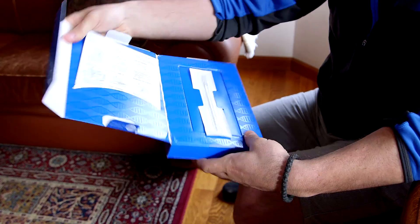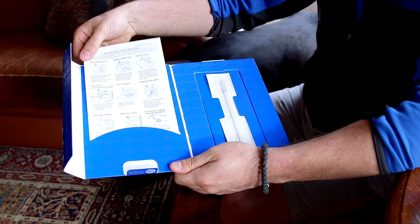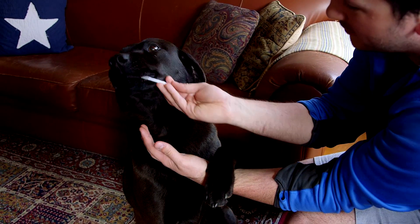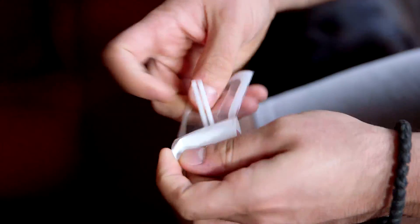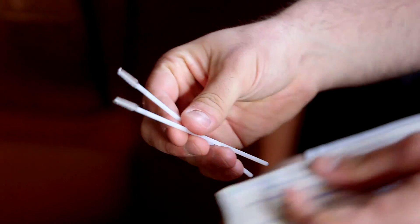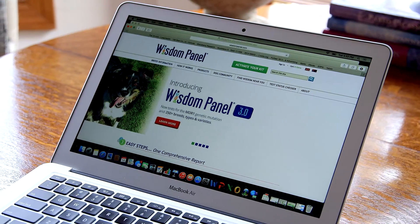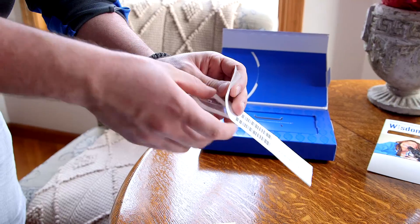Satisfy your curiosity with the Wisdom Panel DNA kit. Step 1: collect your dog's DNA by taking a sample of skin cells from your dog's cheek using the two swabs provided. Step 2: activate your kit online. Step 3: secure